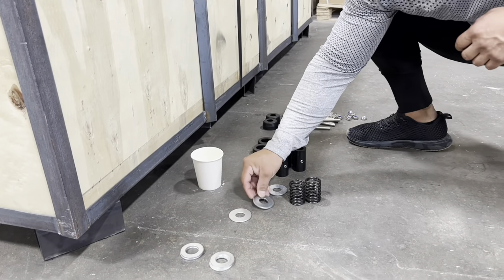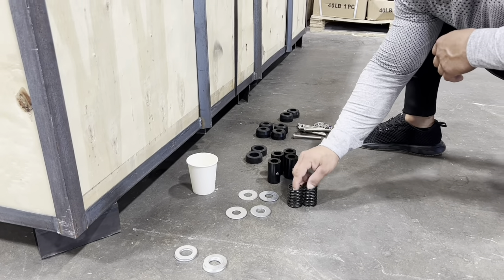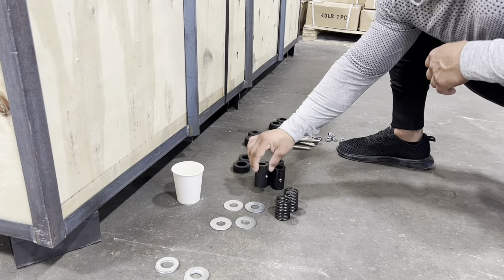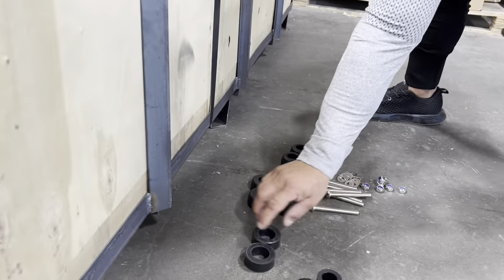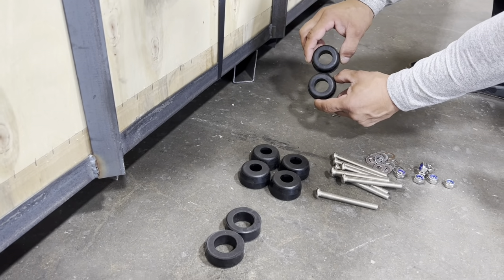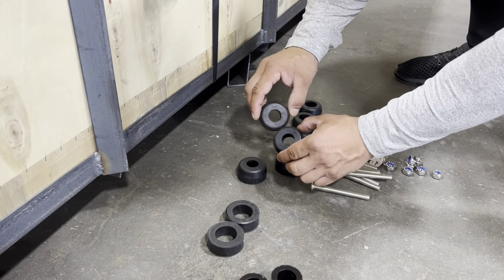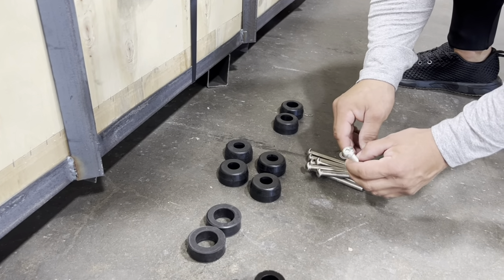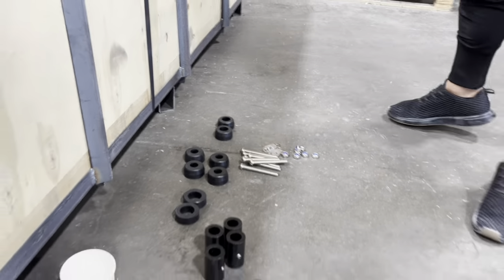There are the smaller diameter ones that we're going to be using for the weight stacks, the springs for your safety, and for your Smith bar. Then these are the spacers for the weight stacks and all the different cushions. If you notice, there are two of them with a bigger diameter — that's going to be for your guiding rod for your Smith. These ones are for your weight stacks. Then you have Allen bolts, which are for the frame that holds the trays in the back. That completes your hardware.